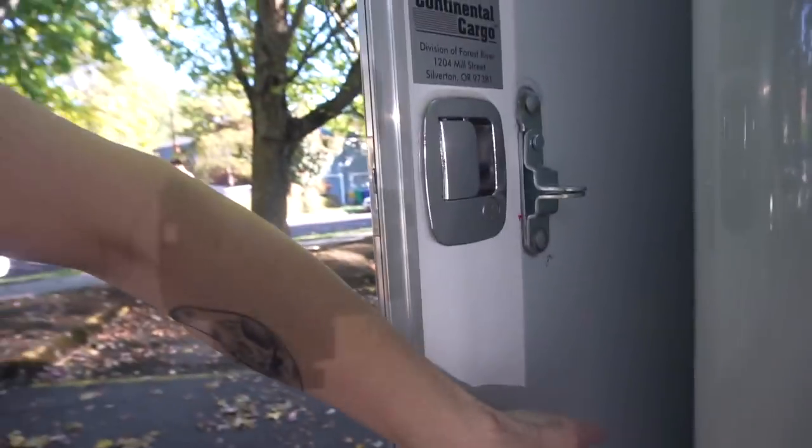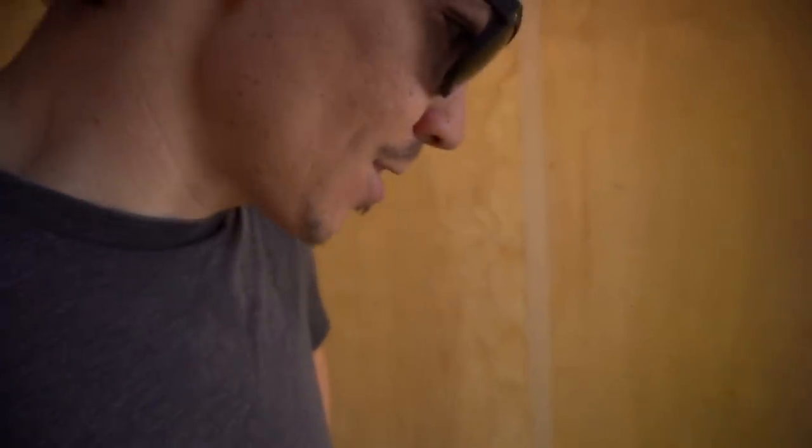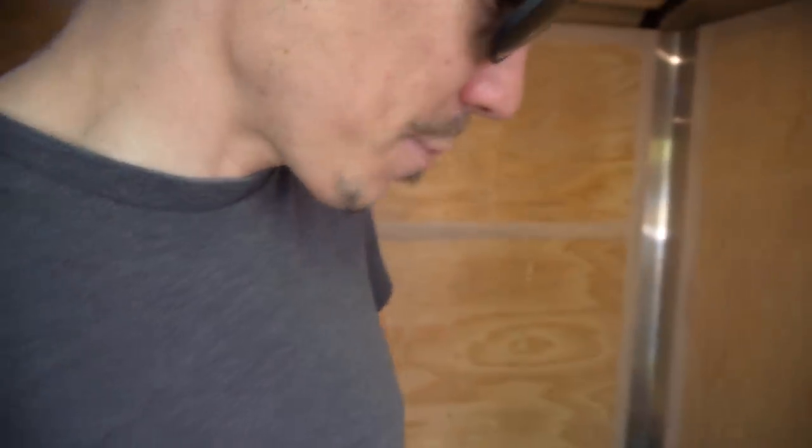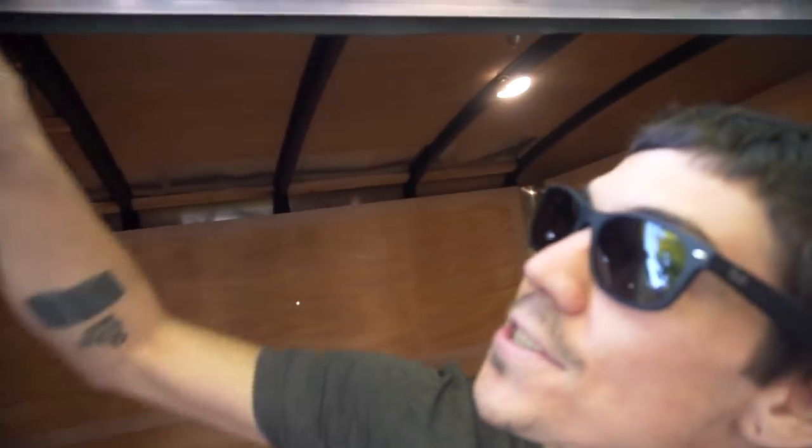These doors are pretty flimsy — just a thin sheet of aluminum with a nice texture on the outside, and on the inside it's just styrofoam insulation. Very thin. There are also small gaps where you can see light coming through, which will leak, though at least they put an aluminum rail up top to prevent water from hitting that gap directly.